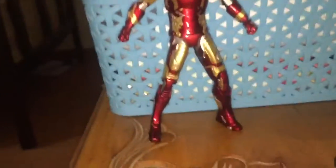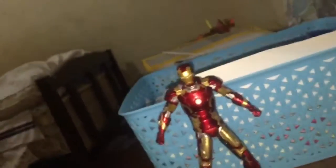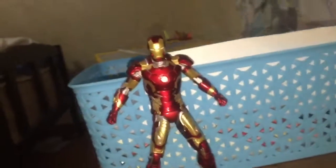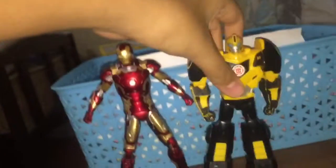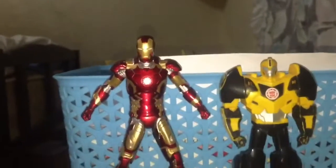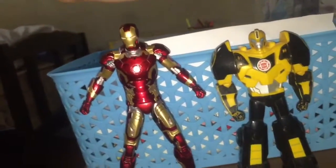I was gonna review the hands but since you've already seen the other ones it's the same, so yeah. For size comparison, I have my Titan Hero figure here and he's actually kind of small — this figure is bigger than my Titan Hero.